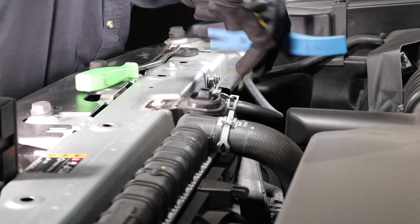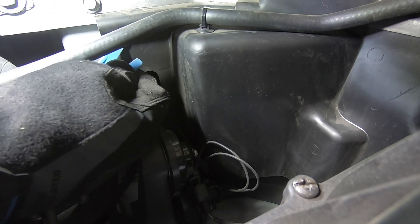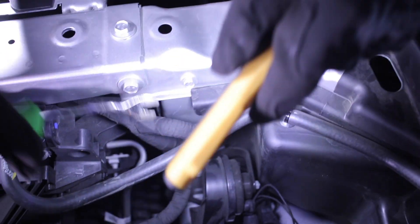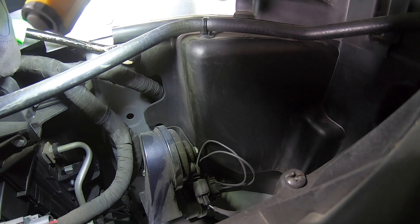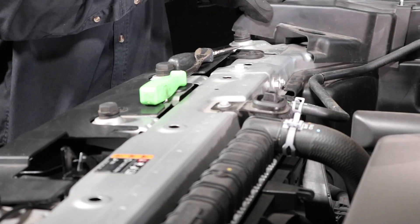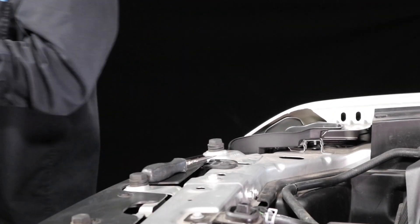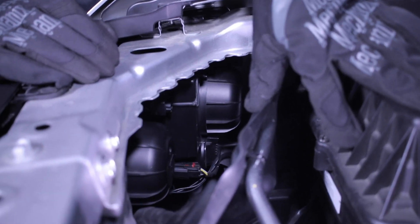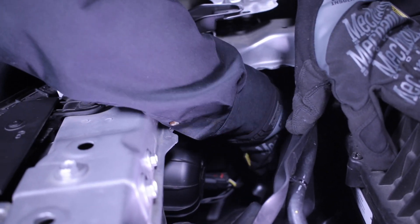There's another tab over here, behind this cable. Once you have removed both tabs, you can now take off the cover. Now pull back this second cover, and you can reach the dust cover cap for this housing. From this point, it's the same process as the other side.